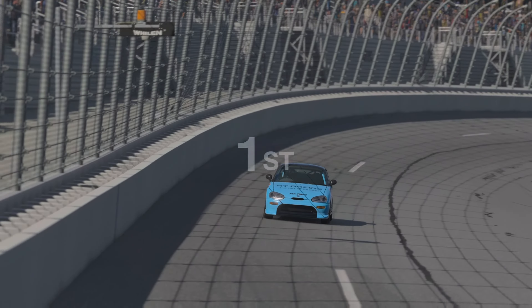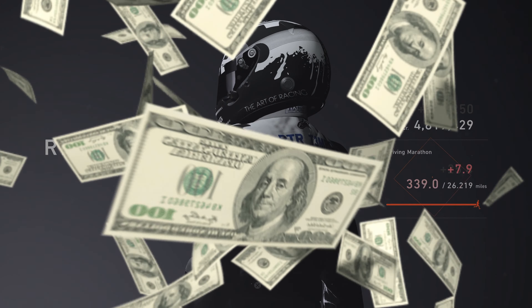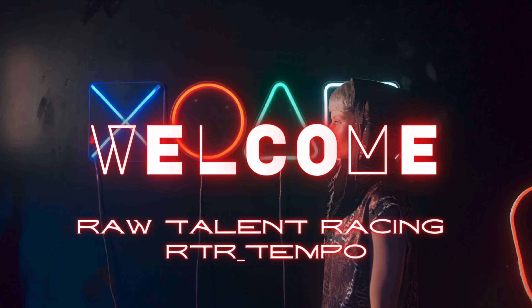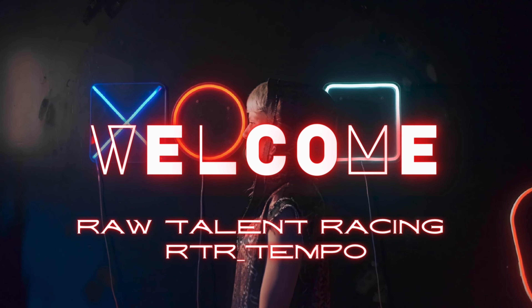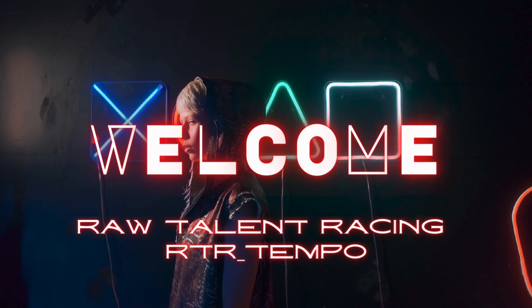As you can see, we come in first place — very easy to do — and we get our clean race bonus. There we have it: four hundred and seventy-nine thousand, and that took us six minutes and thirty seconds. Give it a try, let me know what you think in the comments, don't forget to like and subscribe, and hopefully I'll see you on track soon with lots of dosh in your pocket.